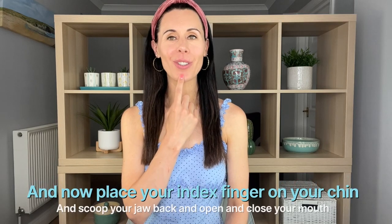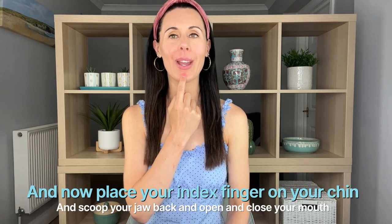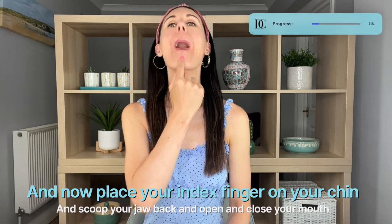Place your index finger just onto your chin. We're going to scoop the jaw backwards now, opening and closing the mouth as you go, and slowly come back down. With that previous exercise and this exercise, you should already start to feel like that muscle around the mouth has had a really good workout.